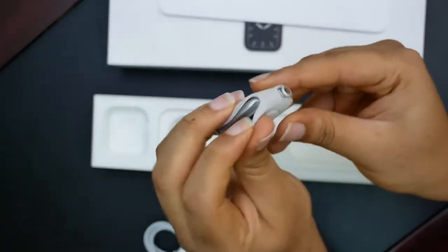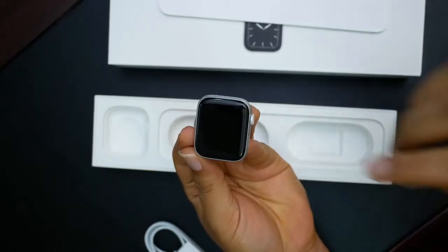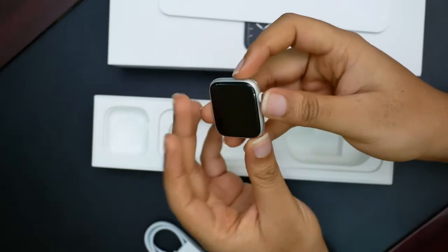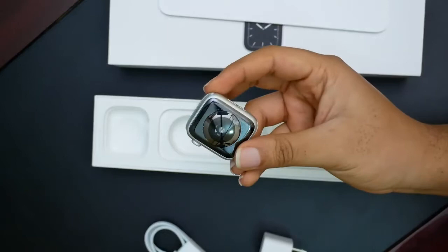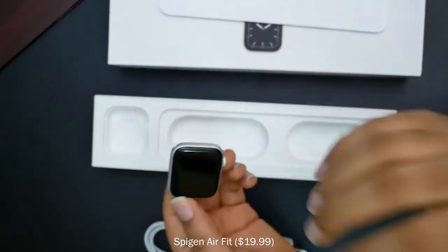Here it is — Series 5, 44mm. I actually did not plan to get this one; I wanted the space gray or black one. However, it was on sale and this was the only color left. I'm not too bothered about the color because I already went ahead and bought a black watch band from Spigen, my favorite case manufacturer.